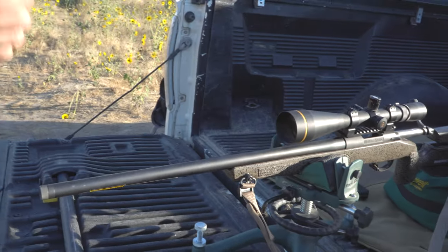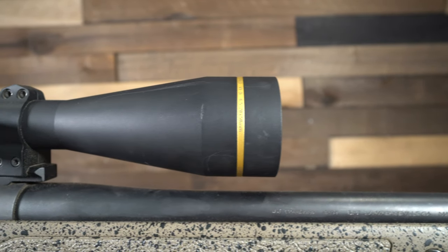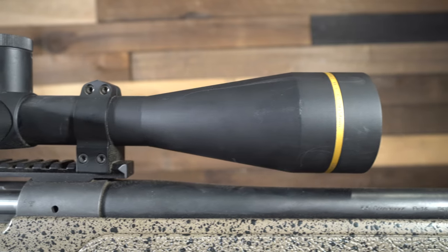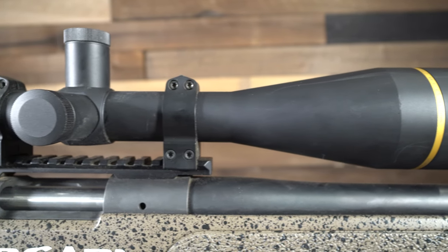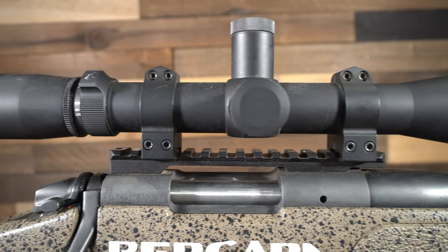This one does come with a 22-inch barrel — you can get these with 20, 22, or 26 inches, all the way from 20 inches up to 26 inches. This is the Leupold VX3i — it is the 6.5 to 20 power by 50 millimeter. Nothing super fancy, obviously more expensive than a basic hunting scope.